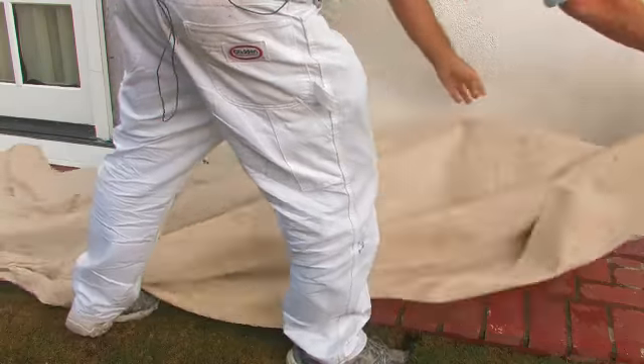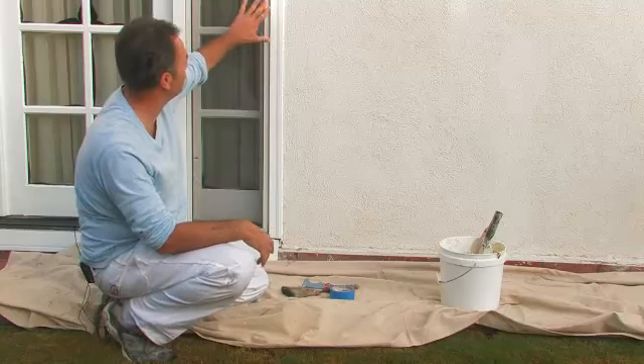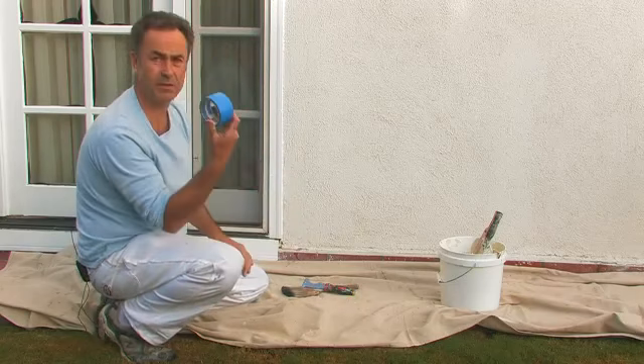The first thing we're going to do is put our drop cloth down to protect this beautiful brickwork that the homeowner has. Once this is covered, we also want to protect this beautiful French door and the French door moulding, so we'll take our masking tape — a nice two-inch blue.